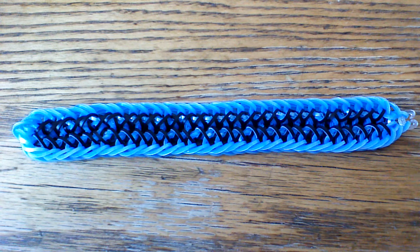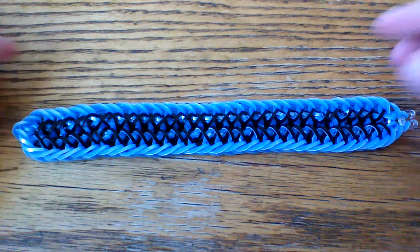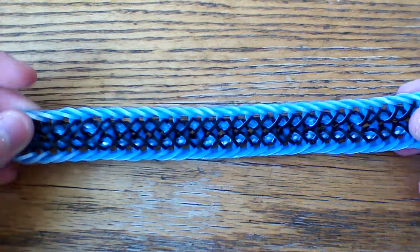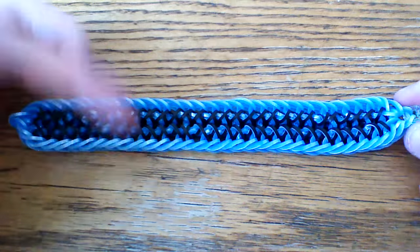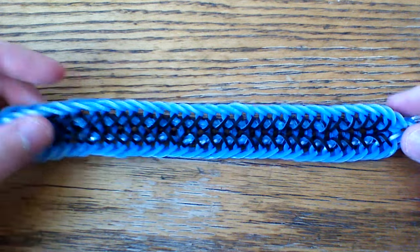Hi everyone and welcome to another tutorial. Today I'm going to be showing you how to make this Counting Stars bracelet, and this was designed by heirlooms on Instagram. I'll have his name in the description box below and I'll bring his account up here in just a second.